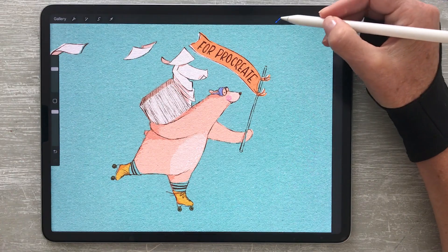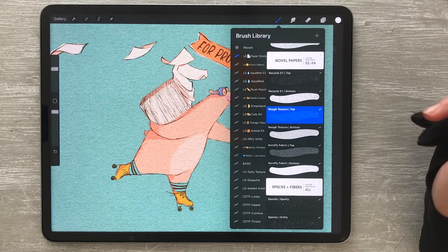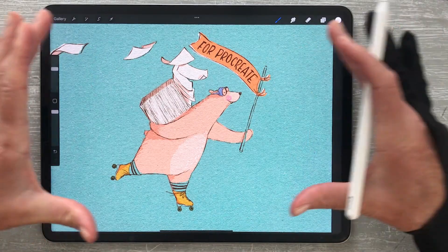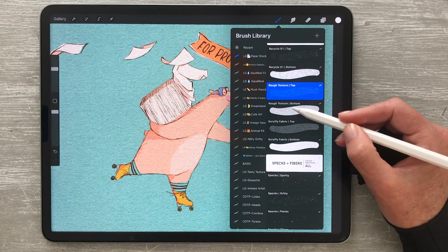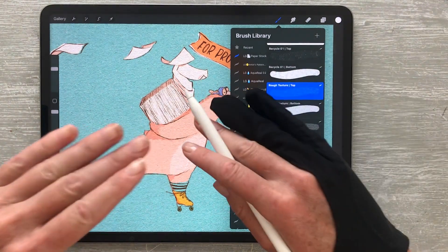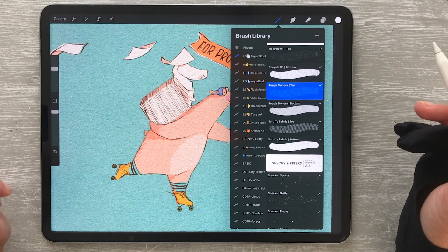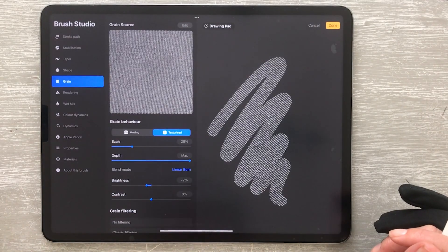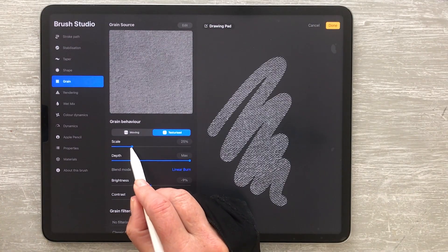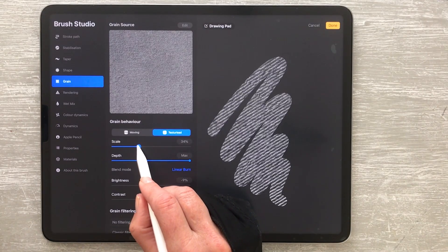One of the handy features the brushes have is the ability to quickly adjust the paper grain. This is particularly handy when working on different size canvases. If you do adjust the grain, be sure to adjust it for both top and bottom brushes to ensure the texture lines up when using them together. To adjust the grain, with your chosen brush selected, tap once to open the brush studio, then tap on the grain section. To make any changes to the grain size, move the slider under the scale section to increase or decrease the size of your paper texture.